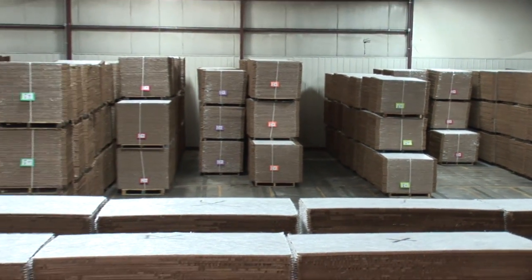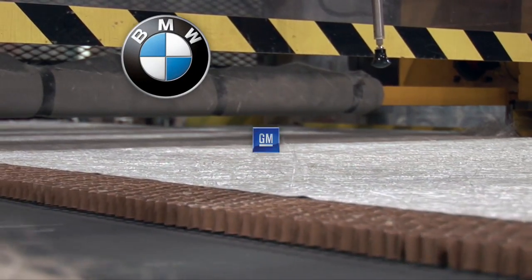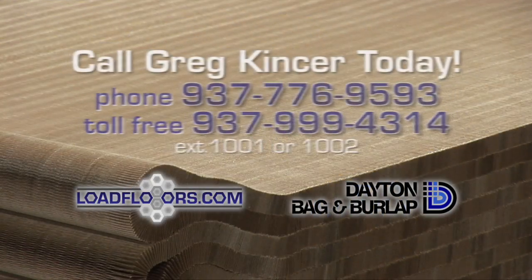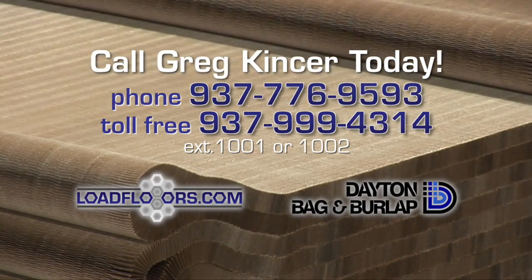End products can be found in a variety of automotive vehicle applications, including products from BMW, GM, Toyota, Nissan, Ford, Chrysler and Volkswagen.